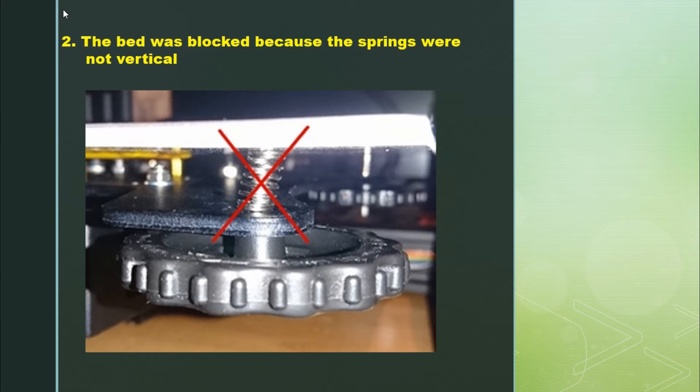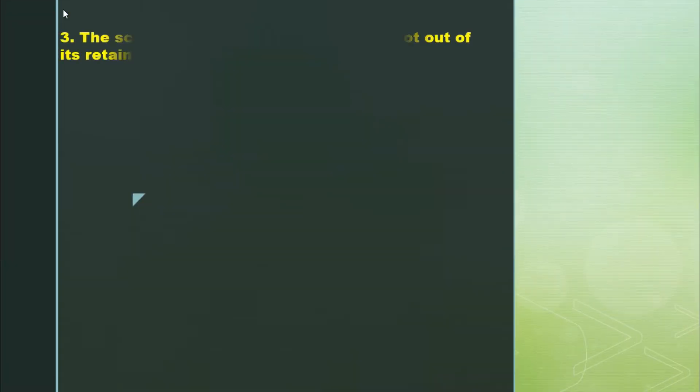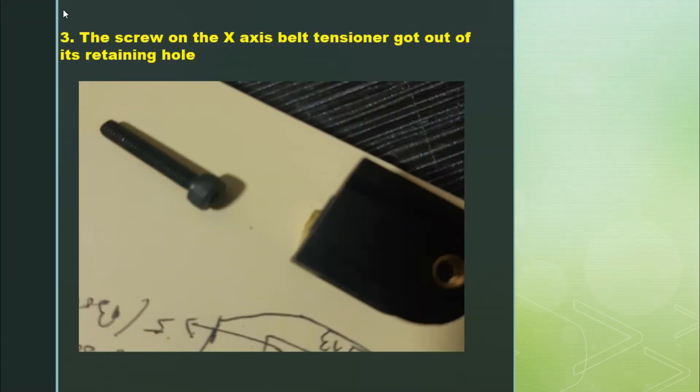I could not level the bed correctly simply because the springs were not vertical — they were bent, and it was blocking the bed from moving correctly. The third issue is related to the belt tensioner, the X-axis belt tensioner. While I was tensioning it, it broke — the screw got out of its retaining hole and I could no longer tension the belt.